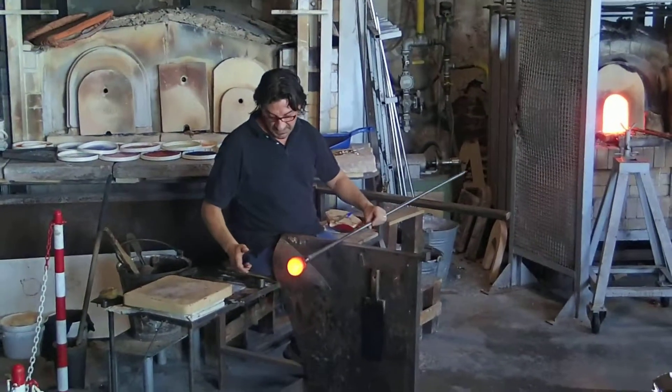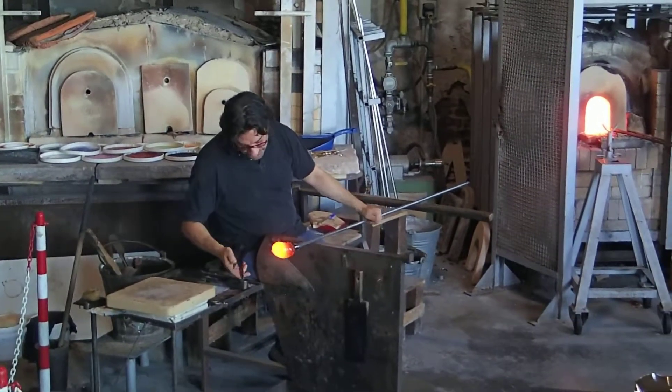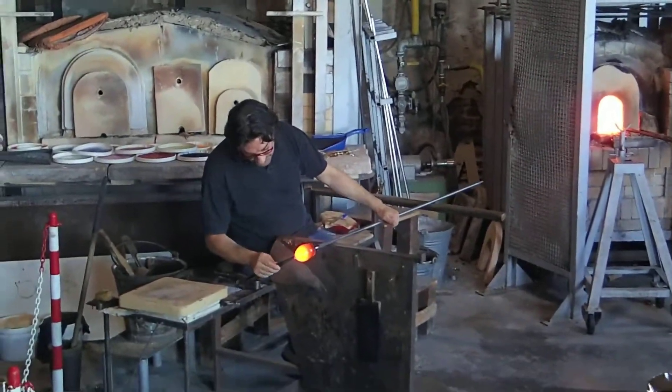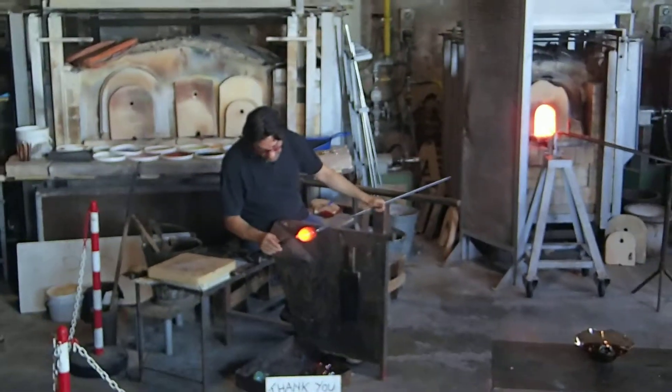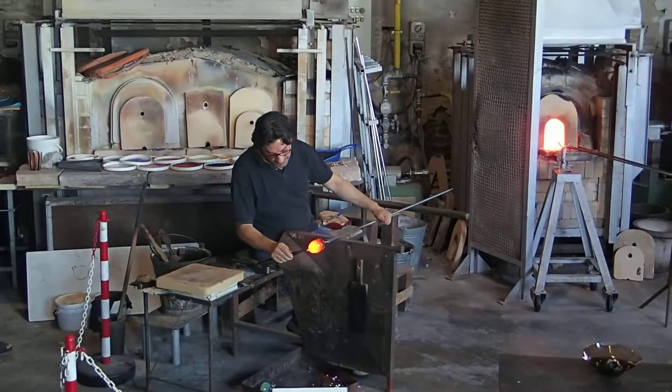Now we are going to see the second technique, the sculpture work. The master will show us how to force. It's very difficult because he will do with 38 different movements of the hand in less than a minute, because he can go back into the fire, so he has to finish in time before the glass is getting colder.